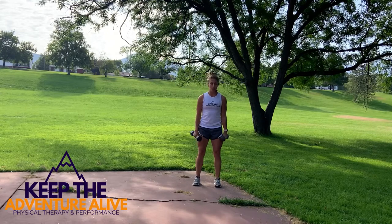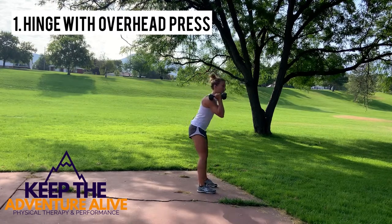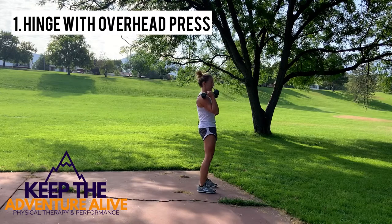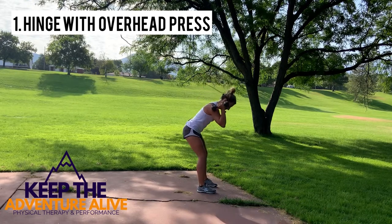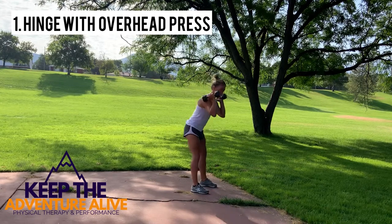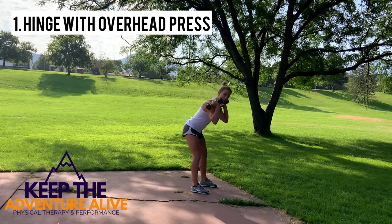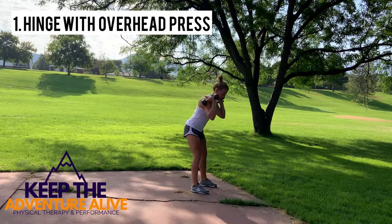For the first movement, grab your weights and have them up at your shoulders. Half of the movement is sitting your hips back and squeezing forward — just do about five of those. It's not a squat, so we're not bending the knees. You're just sitting your hips back, almost like you're reaching back for a wall, then stand up — like you're going to shut a car door with your bottom.